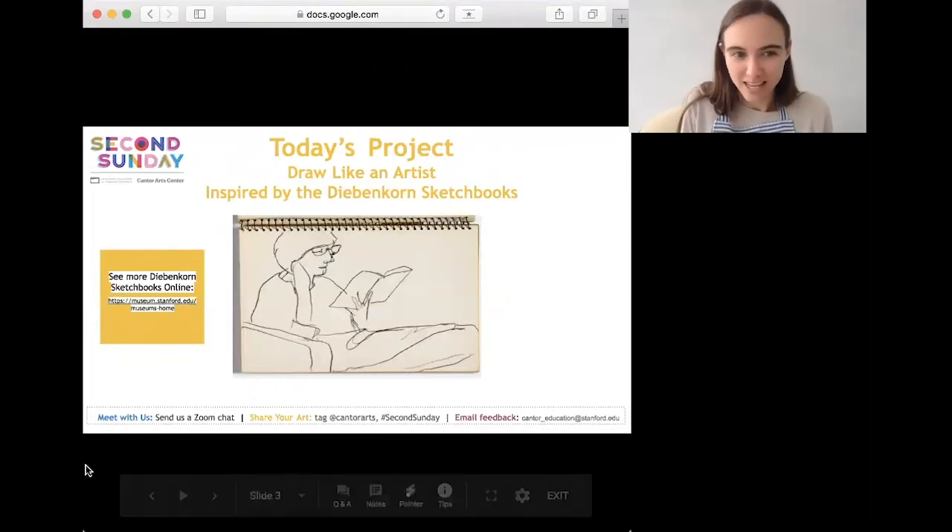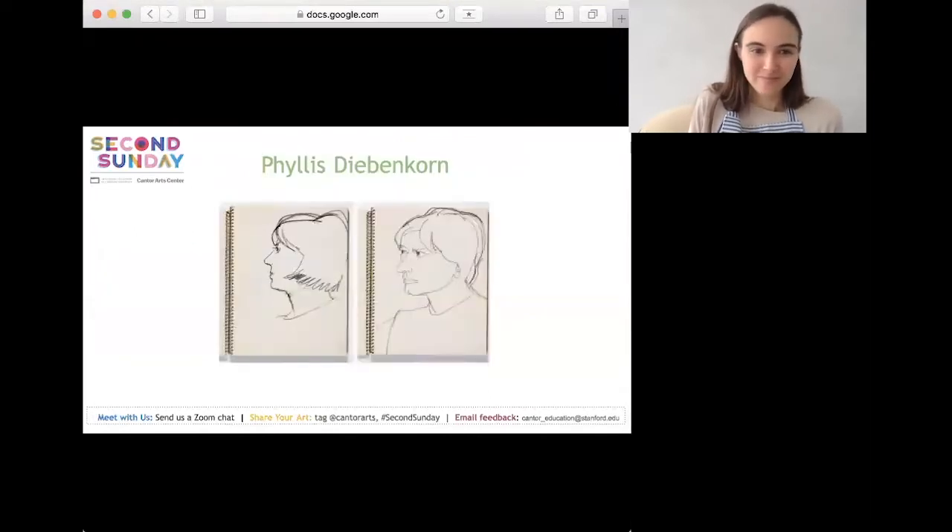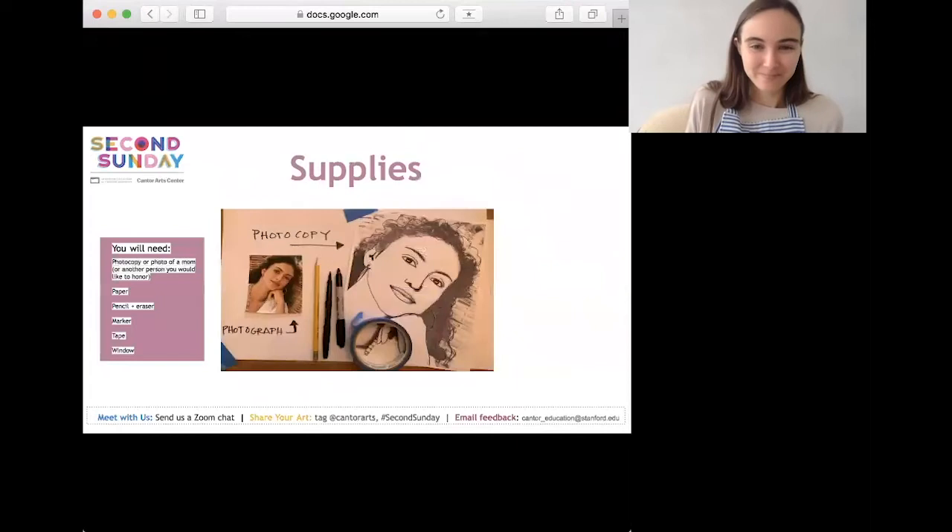Today's project is called 'Draw Like an Artist.' It's inspired by Richard Diebenkorn's sketchbooks, which you can flip through online on the Cantor's Museums from Home webpage, and it's also inspired by Mother's Day. Diebenkorn kept many sketchbooks to draw the people and places around him. Sheltering at home provides a great opportunity to draw upon our familiar surroundings as inspiration. Here are two sketchbook drawings Diebenkorn made of his wife Phyllis, who is also a mother. In today's project we will be making line drawings of a mother or someone you'd like to honor.